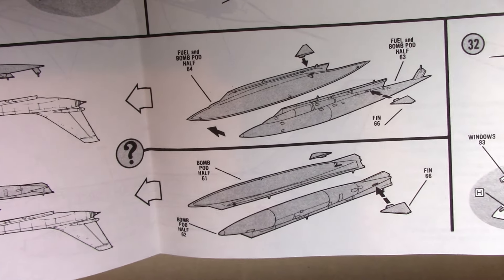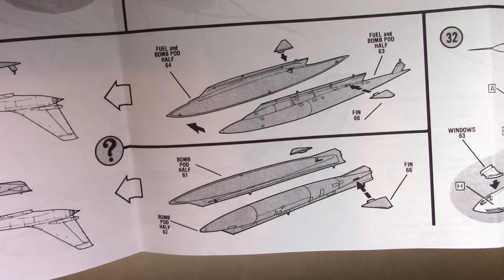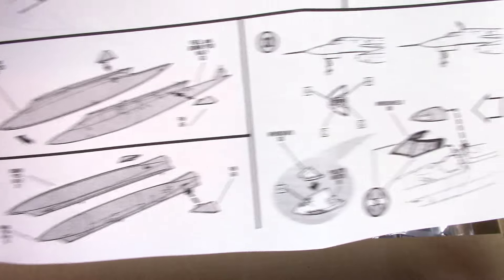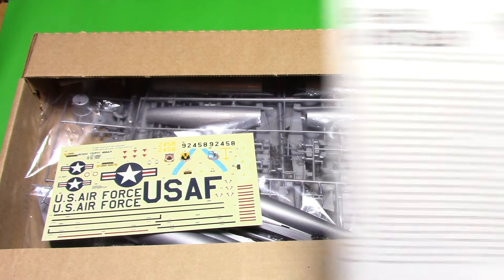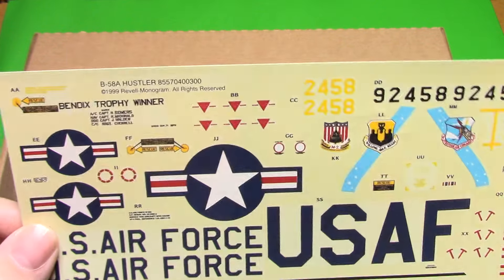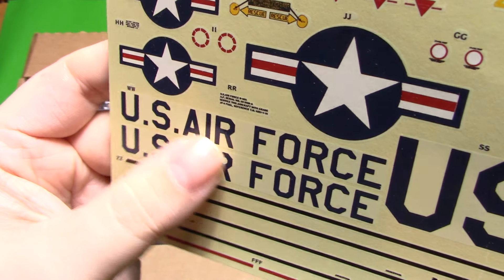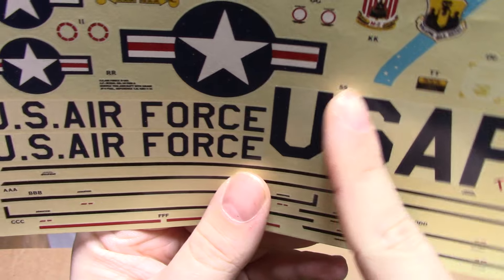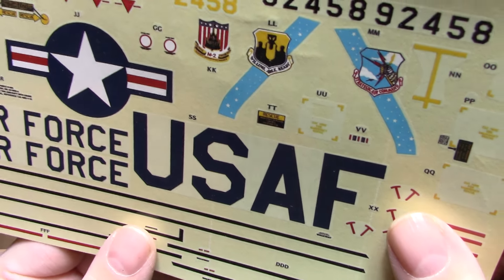One of the under-fuselage pods is labeled as a fuel and bomb pod - they had all kinds of nuclear weapons and configurations in the 1950s and early 60s era. The canopy looks pretty good, and this doesn't look like too complicated a kit. The decals have held up - the backing is yellowed but the decals themselves don't appear to have yellowed. The 'Air Force' text is just starting to get some color to it, but if I trim them carefully before applying they should be perfectly usable.